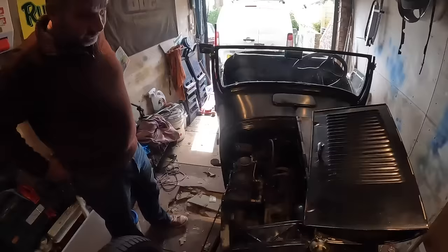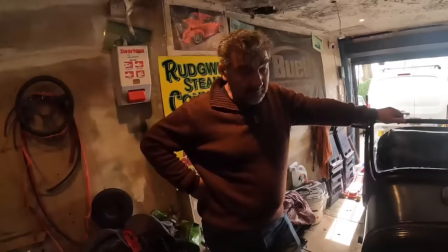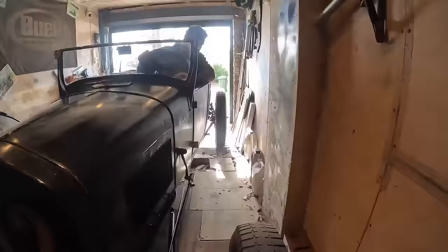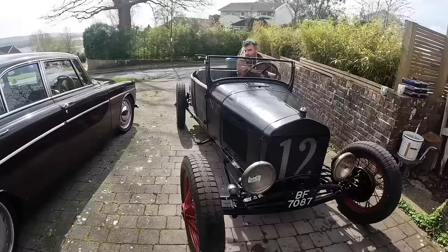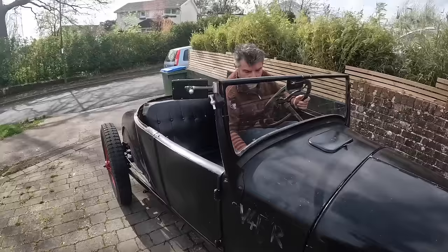Look at this! Tell us all about this one then. Well, this is something I've just acquired — a 1927 T, Turtle Deck. Raced at Pendine, 73 miles an hour on the sand. It's a Model A engine, twin Strombergs, Riley manifold, 4-2-1 exhaust, 8-plug head, Mallory ignition, lightened flywheel. I don't know anything about the cam — I should imagine they might have done something with it.